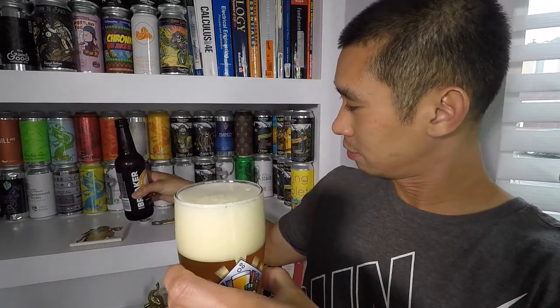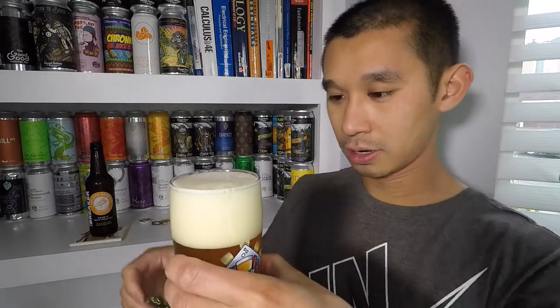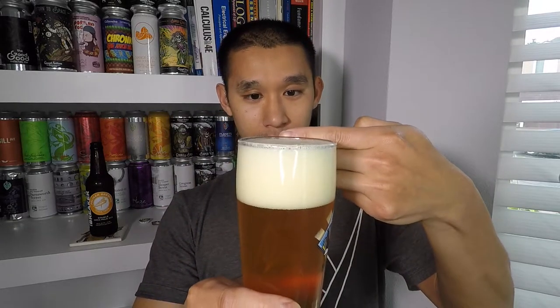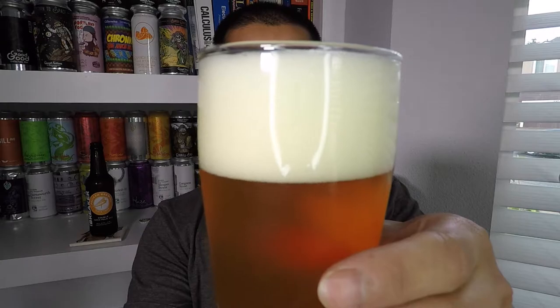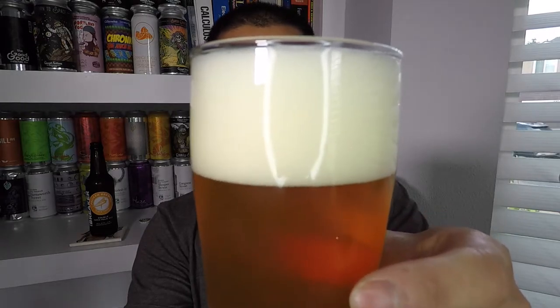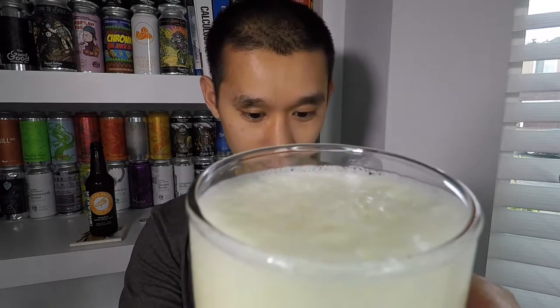That was a pretty damn good pour — proud of myself for that. Let's look at the head first. I poured with just slightly under two and a half fingers of head, and it's not quite white — it has this tinge of orange to it. Looks like it's gonna be sticking around for a little while. The bubbles are really nicely compact, all the same size on the side of the glass, with incredibly small bubbles on top — pretty frothy. Larger bubbles are accumulating in the center.